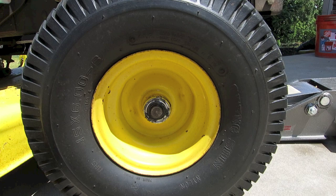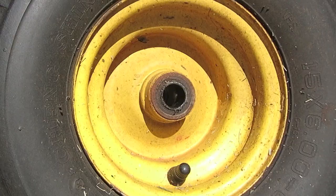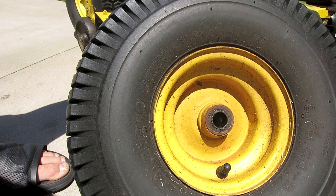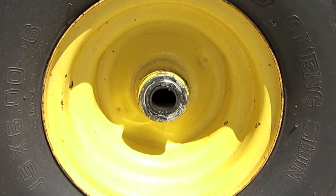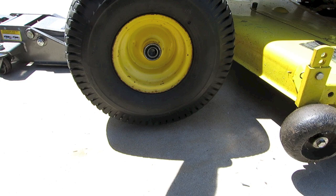These bearings are pretty easy to replace. All you're going to do is take the snap ring off the wheel and then you're able to just slide the whole wheel right off of the axle. As you can see, it's missing a little bit of grease, and this side isn't too bad — the bearing is still pretty intact, but it's got a little bit of play on both the inside and the outside.